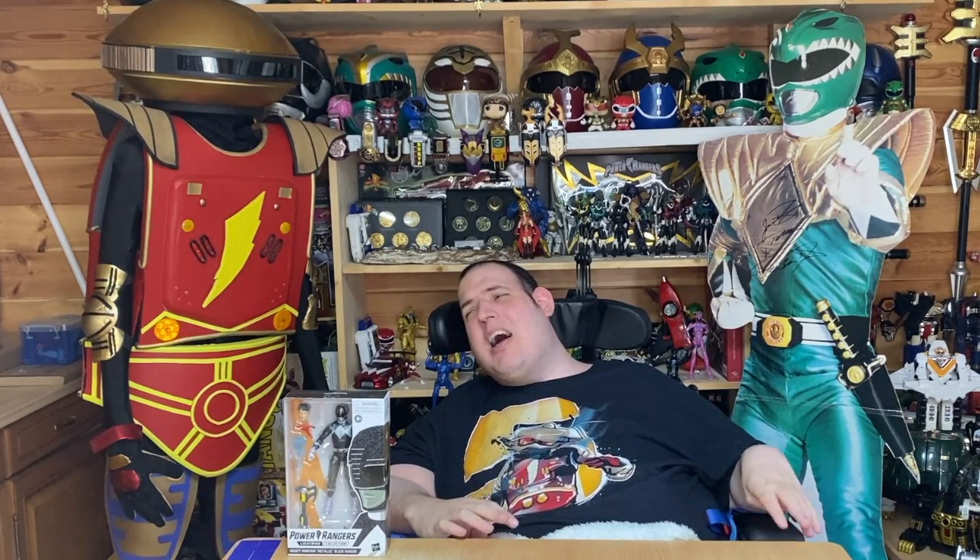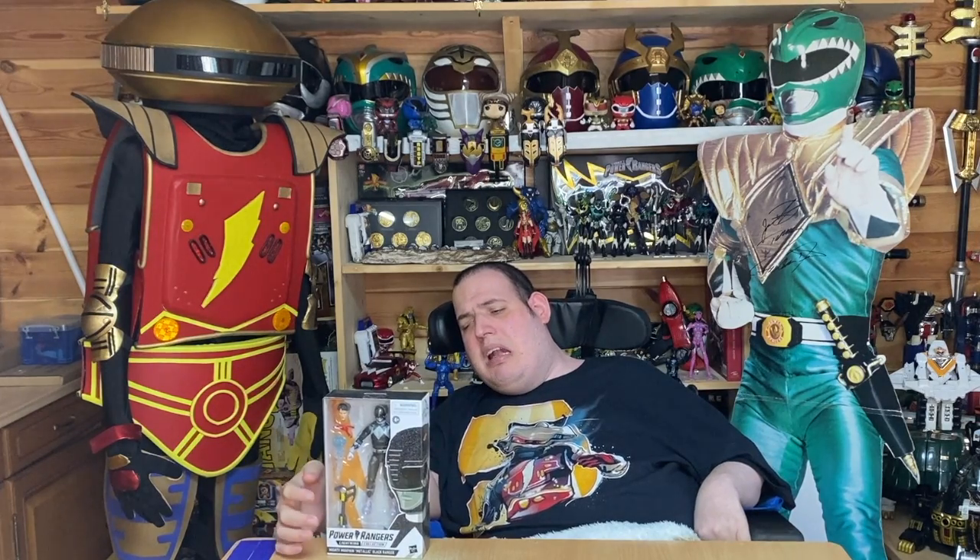Hi, I'm Aaron and today I am going to be reviewing the long-awaited Metallic Armor Black Ranger. This is season 2 slash season 3 Adam Park, the Black Ranger — not Walter Jones. Here's the box. I love the texture of this box, it's all metallic. You can see the figure in the front, and I love the glittery look of him.